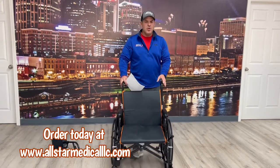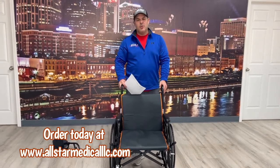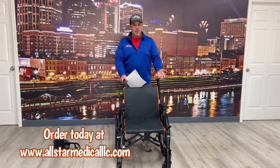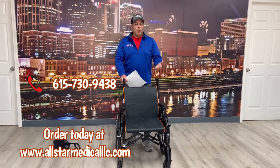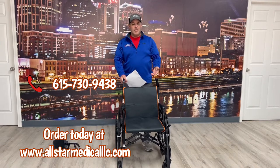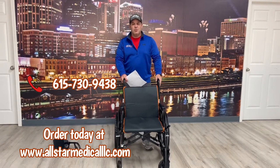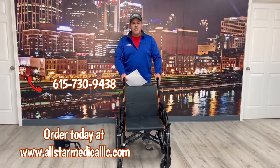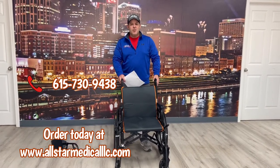If you're interested in this chair, you can go to our website at allstarmedicalllc.com and order from there — just type in 'Feather Chair.' If you have more questions, you can comment on this video or give us a call at 615-730-9438. Thank you for watching and have a great day.